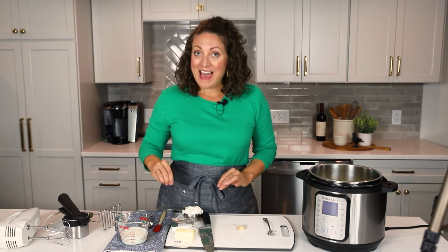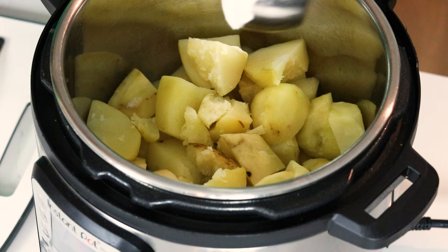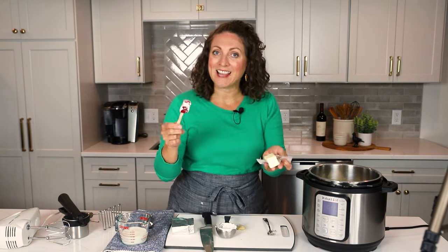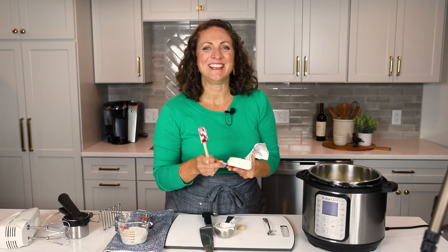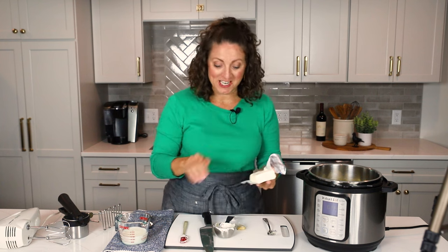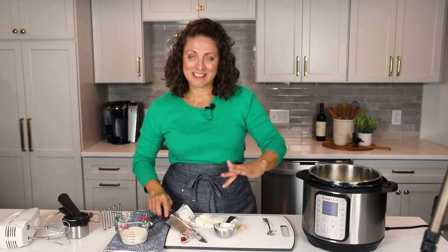Now let's add some flavor to these potatoes. We already salted them with two teaspoons of salt before we started the cook process. So now we're going to add a half a cup of sour cream, four tablespoons of salted butter that's slightly softened so that it melts down and mixes in a little bit better. And finally — this is a huge flavor along with the sour cream — we're going to add in four ounces of softened cream cheese. I'm going to lightly cut it into cubes so it mixes better into the mashed potatoes.